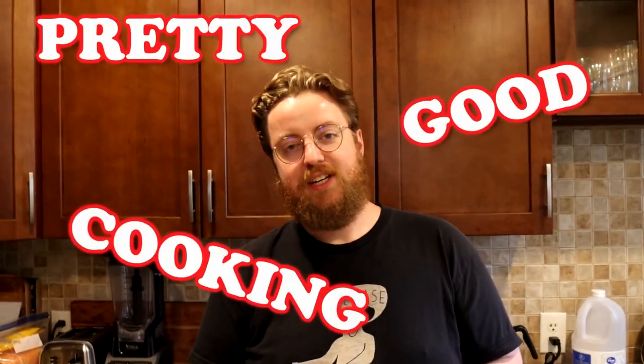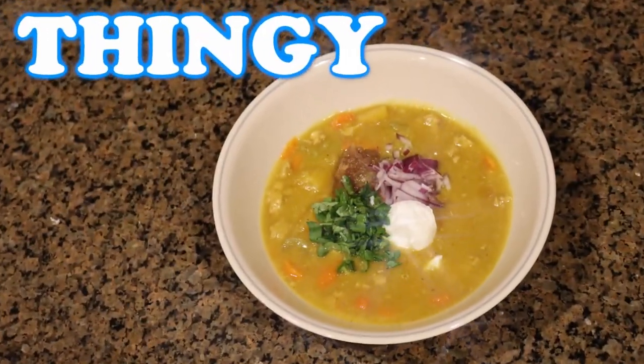Hi, I'm Phil, welcome to prettygoodcooking.com. Tonight on the show I'm going to make a turkey chili lentil squash thingy with an apple relish chutney — which is kind of the same thing, I think. But don't at me, please, just never at me. All right, let's begin.